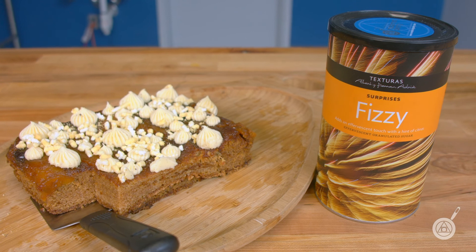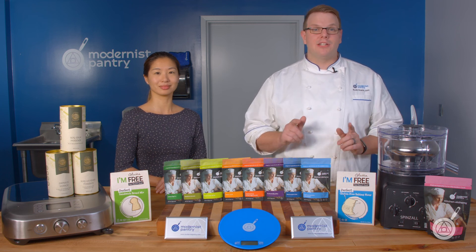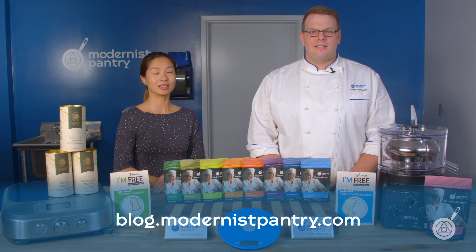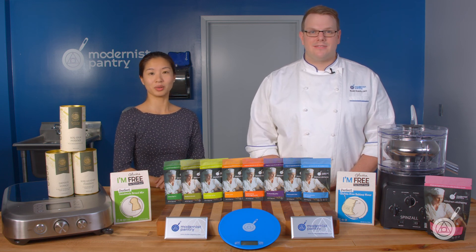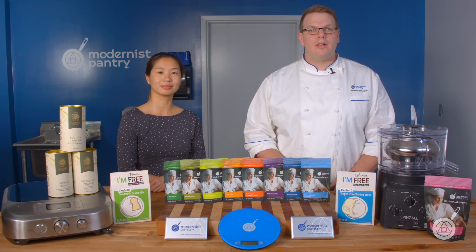If you want to see Scott make this entire cake, there's a video on our Instagram and Facebook at Modernist Pantry. As always, the recipe and all the extra episode references are in the links in the description below. From here in the Modernist Pantry Test Kitchen, I'm Janie Wang and I'm Scott Guerin. Thank you so much for watching — like, comment, subscribe, and turn that bell on. For recipes, visit blog.modernistpantry.com, and to get these great ingredients go to www.modernistpantry.com. Until next time, we'll be here in the test kitchen helping you create memorable and magical experiences.